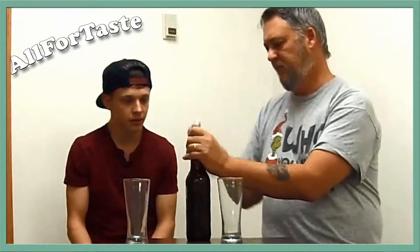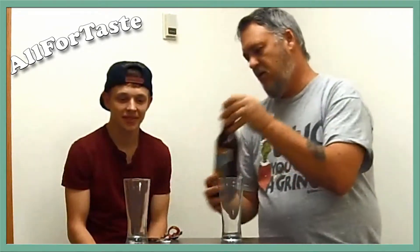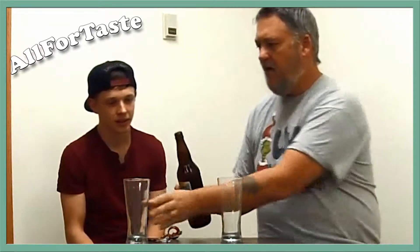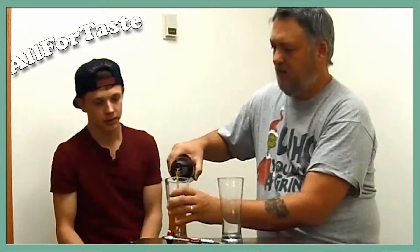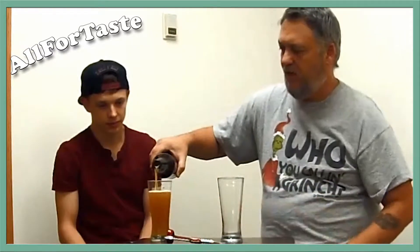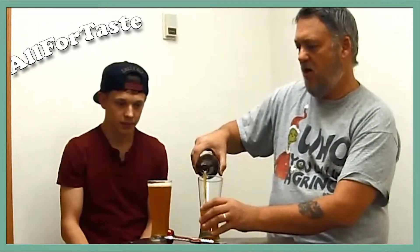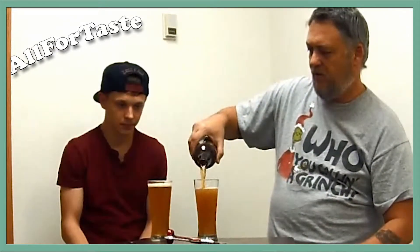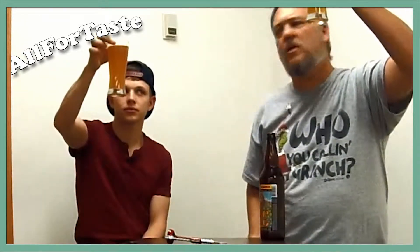Let's go ahead and pop this thing and show you the can. It's a little sunshine — same with the logo that's on here. Let's pull this thing and get some head on there. Nice little head action. Nice orange color, a light orange color. It's kind of hazy, can't see through it. Hazy. Unfiltered, I would assume.